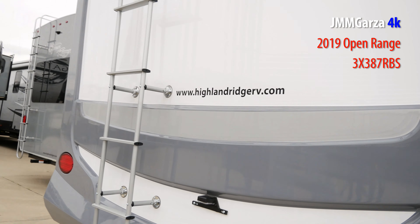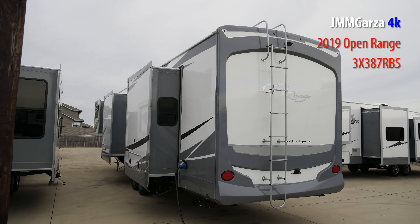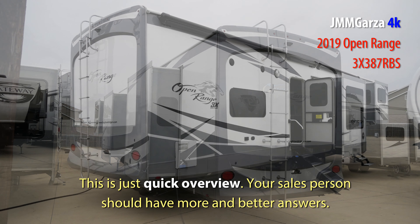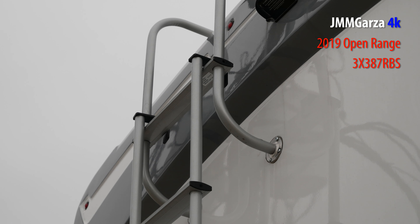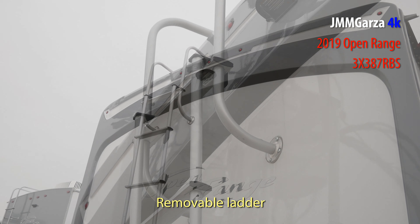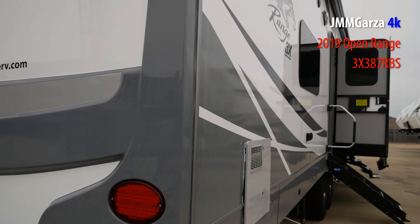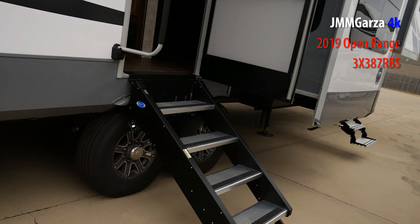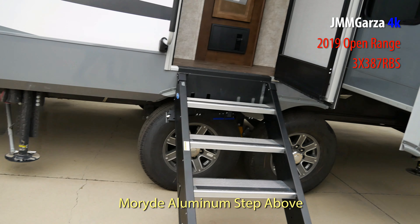There's a ladder that goes to the roof — I did go up at the tail end of this video and I'm going to show you what's on the roof. Here's the back side. It has three slides on this side and two on the other. Don't forget to contact your salesman to ask more questions — if you need something bigger, smaller, lighter, or in a different color, those are the people to ask.